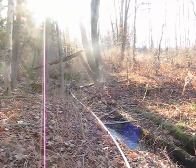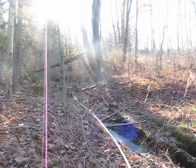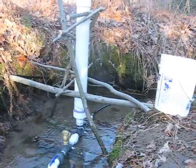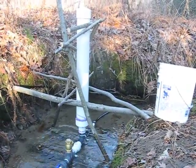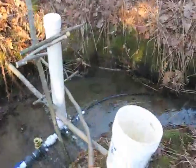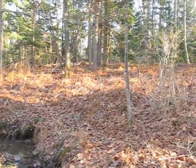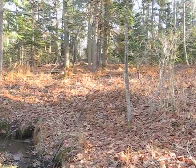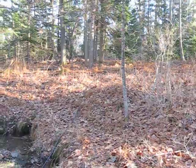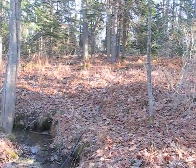We have a ram pump. There's the head water up there — a little creek, maybe three feet of head. Inch and a quarter PVC down to the ram pump, where it's functioning properly. And then the outlet pipe on the far side goes up the hill, 600 feet in distance, maybe 30 or 40 feet of head.